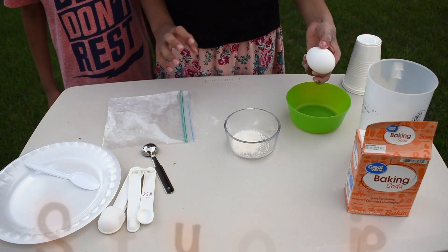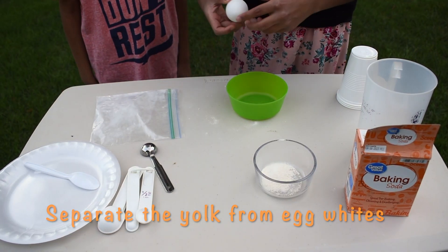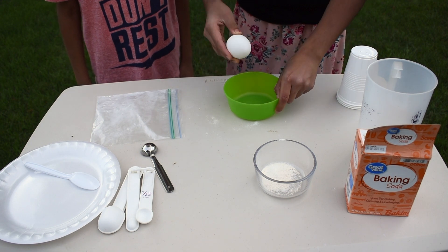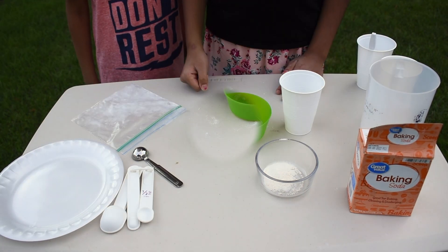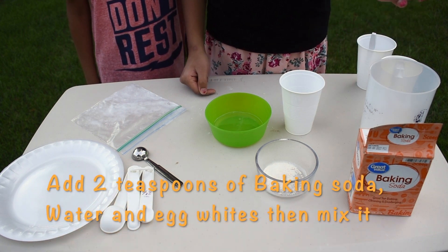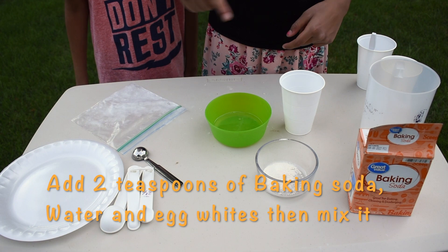Crack your egg and separate the yolk from the egg white. Get two teaspoons of baking soda, water, and egg white. Then put it in the cup and mix it.